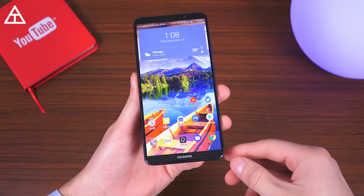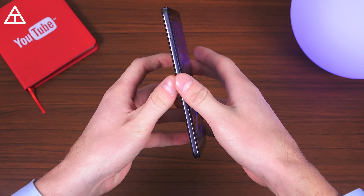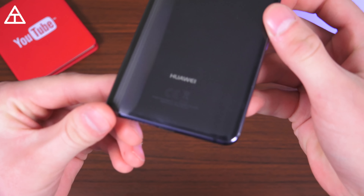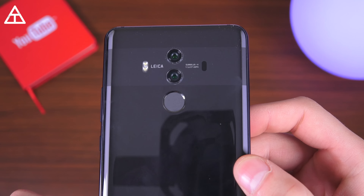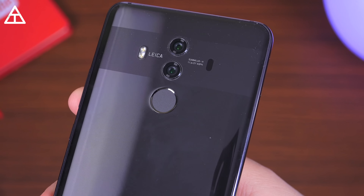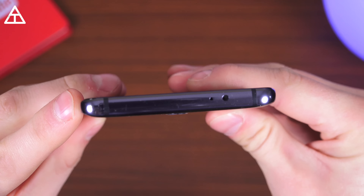Let's begin with the design of the Mate 10 Pro. On the front, it's a very good-looking phone with very minimal bezels, and flipping it over, it has a glass back which does accumulate a decent amount of fingerprints. More to come on that Leica Dual camera on the back, but giving you a close look at the top — very noteworthy.